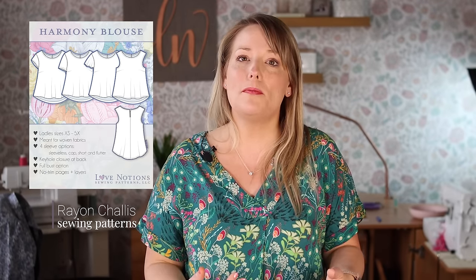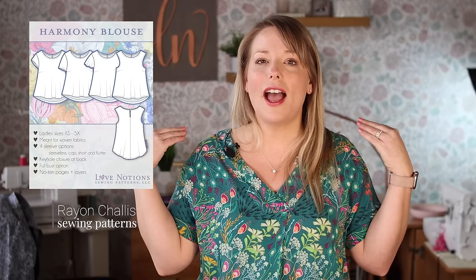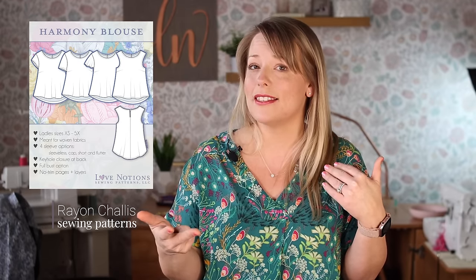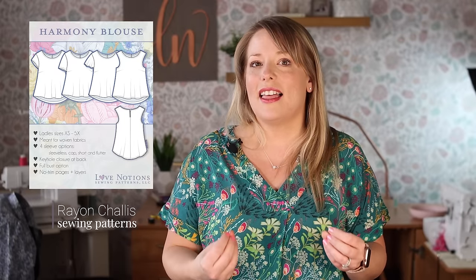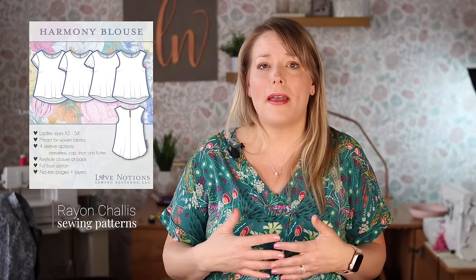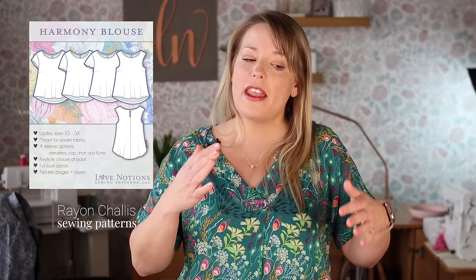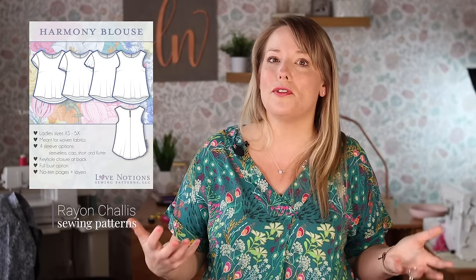Another really simple option for rayon chalé is the Harmony Blouse — a really beautiful simple blouse that would look great in rayon chalé. The blouse has a cute little button keyhole back, and the neckline is finished with bias tape — again I would use a self-made bias tape. It's cool, breezy, light, fits beautifully with bust darts, and doesn't have a lot of complexity. Rayon chalé comes in so many beautiful prints that a simple silhouette like this will help that bold print stand out.